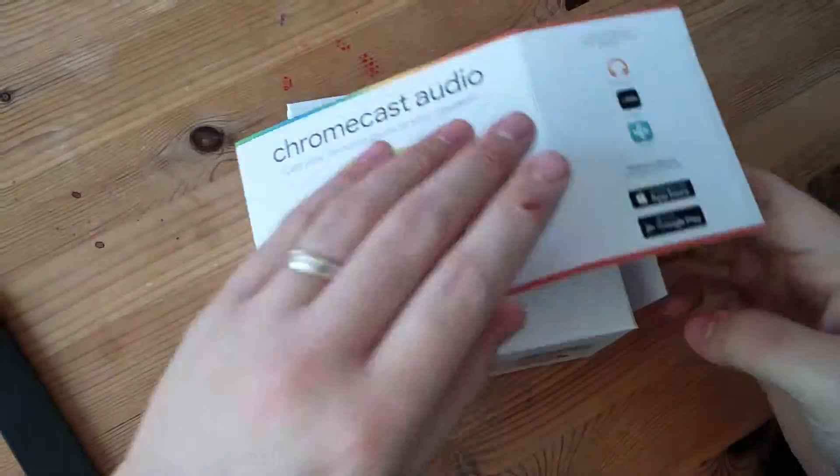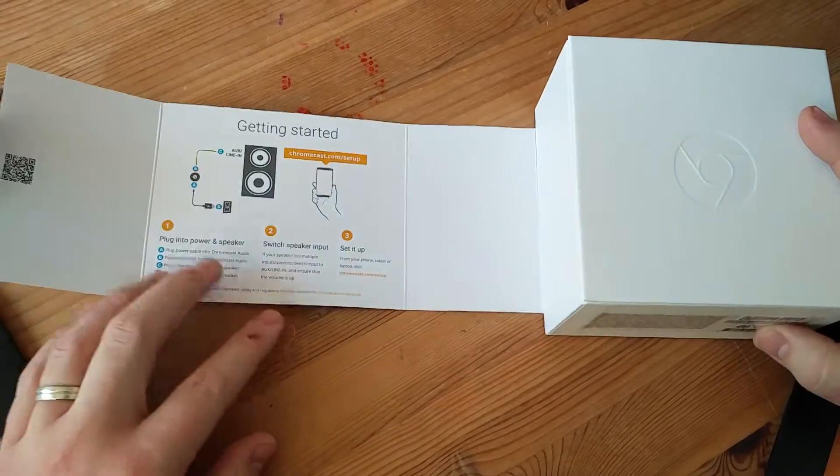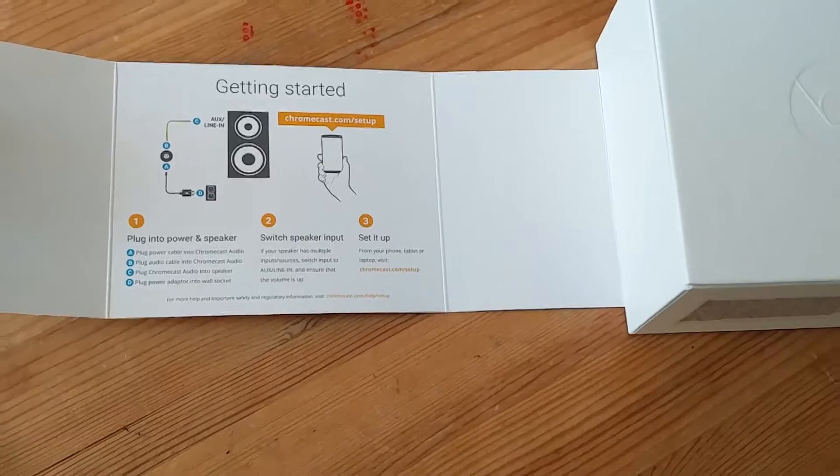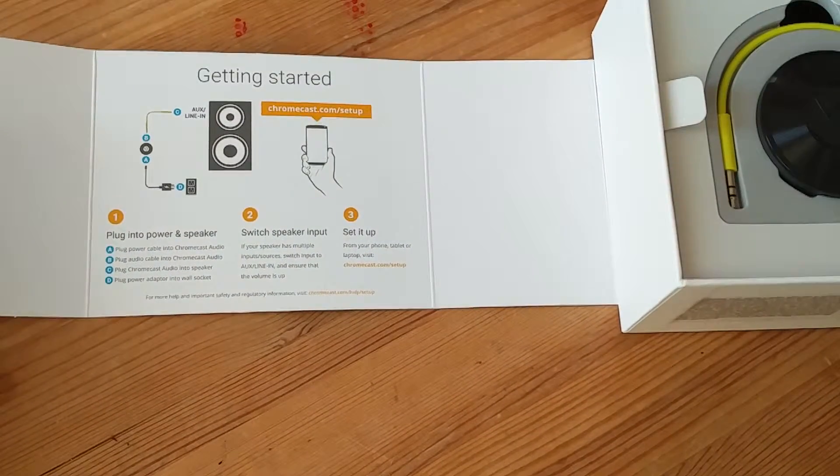Okay, so if you open up the box, on the inside you've got your getting started guide — just a little bit of information on how to actually set up your Chromecast, which I have to say is very easy.